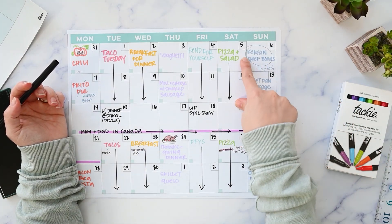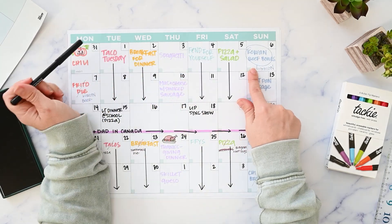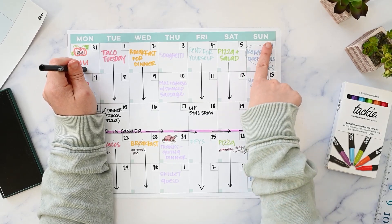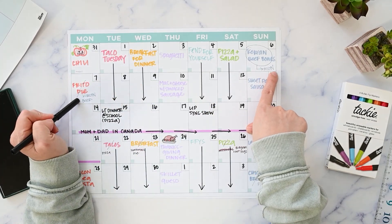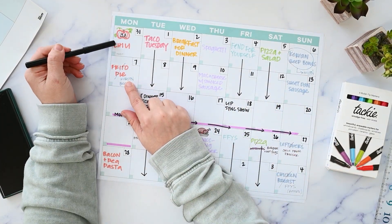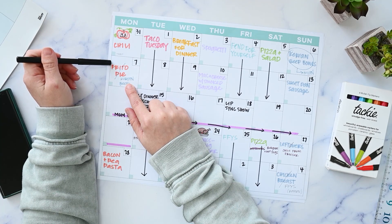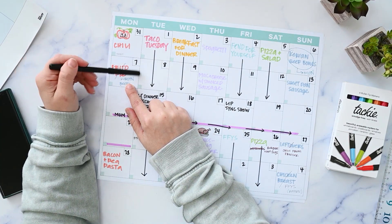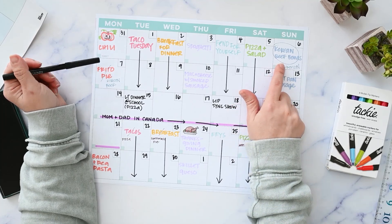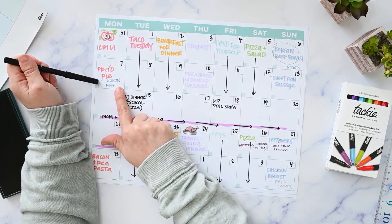For example, one night I had already decided we were going to have Korean beef bowls and I had already purchased the ingredients because I usually get my groceries on Mondays. For whatever reason we didn't have it that night, so I moved it to Monday night since I already had the ingredients. Frito pie used chili from the freezer and a bag of Fritos that wasn't going to go bad, so instead of letting the Korean beef bowl ingredients go bad, I moved that meal to Monday night.